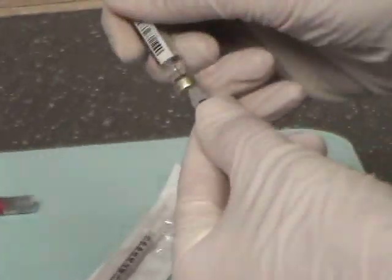To prepare the carpules for receiving the buffering solution, remove 0.15 ml of lidocaine from each carpule. This can be done way ahead of time.